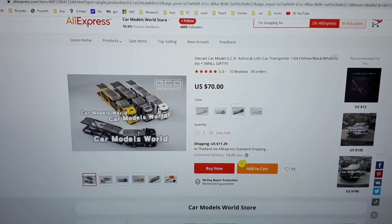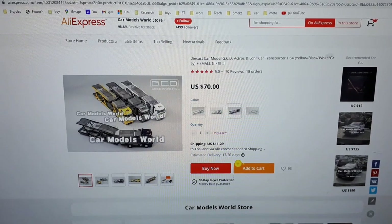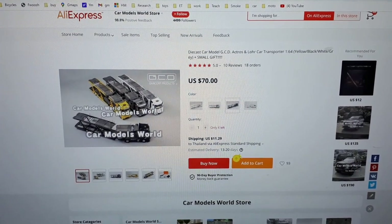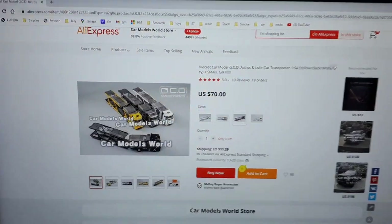Hey y'all, doing a new video today. I ordered this Actros car transporter from a reseller off AliExpress — Car Models World Store. They have a few left, so we're gonna do an unboxing of this thing today and see if it was shipped properly, and take a look at the model itself.